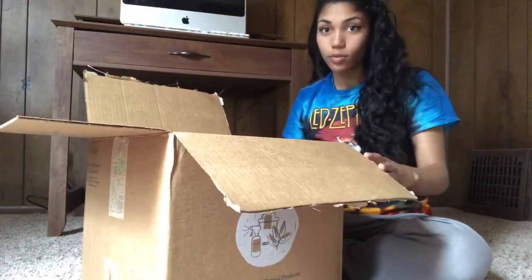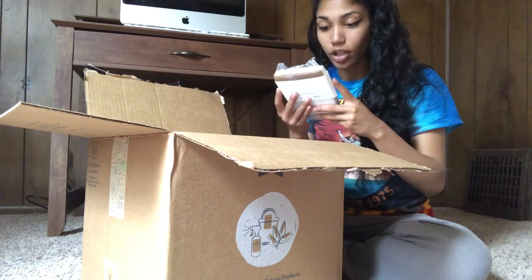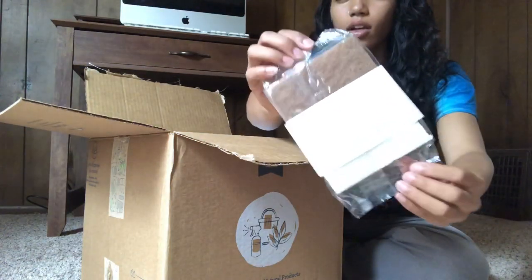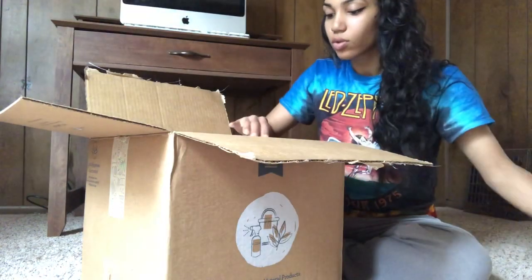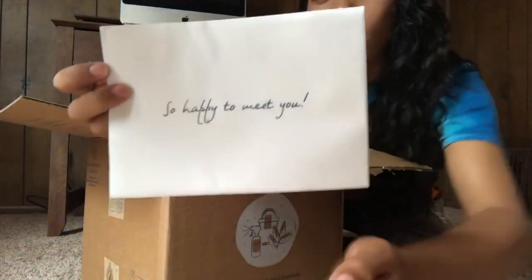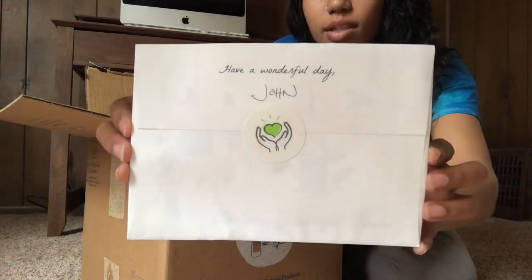All right, so the first thing I see are these walnut cellulose scrubber sponges. There's going to be two of these in here, so I'm super excited for that. As you can see, you have a white side and a brown side, which is pretty cool. Oh wow, there's a cute little card in here.